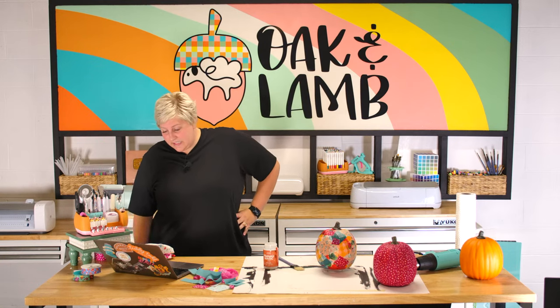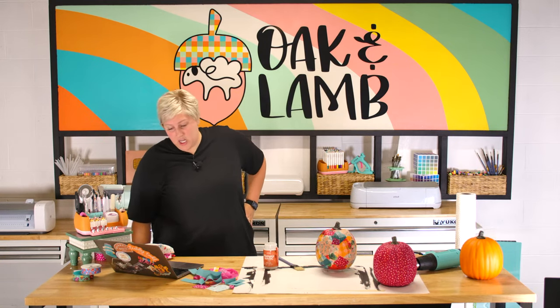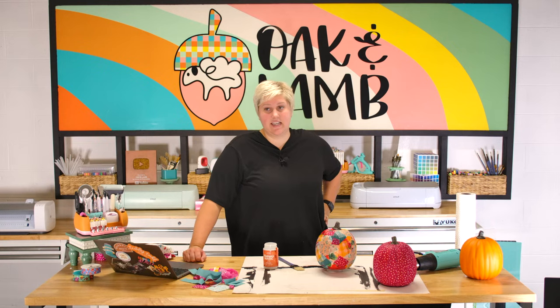It says it dries completely clear with no brush strokes like Mod Podge. From what we have found, it does have much less brush strokes than Mod Podge. The bubbles are the only issue — I got several people saying I was shaking it up a lot at the beginning. However, I didn't shake it at all this morning, and when I opened it there were still bubbles in it. So I'm not really sure that mattered. That was my only complaint in our comparison.